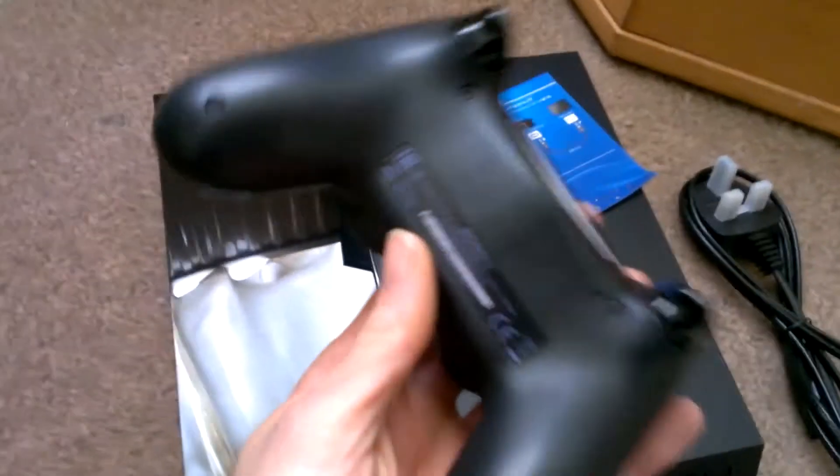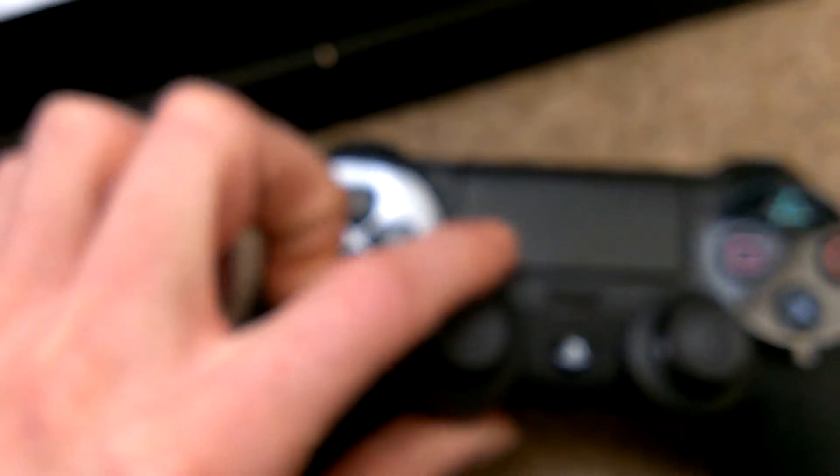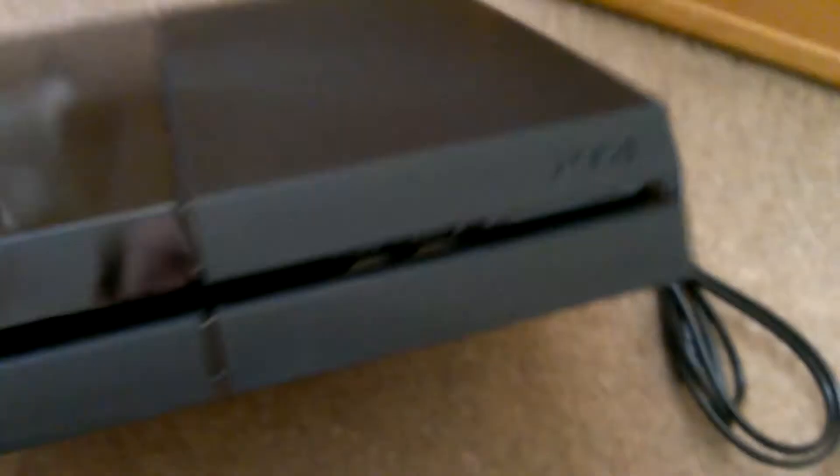And then we've gone and got ourselves a bloody PlayStation 4. As you're aware, I'm not too sure what I think of this controller. I don't know if it's a button or if it actually comes off. We've got a couple of cables, manual — not like we're going to be using it. And then we've got ourselves a cheeky PlayStation 4. That's the front, two USBs.